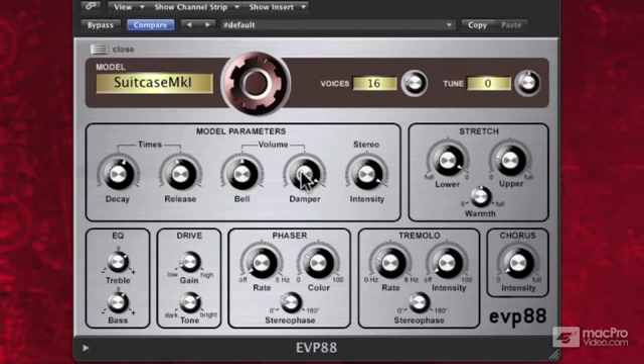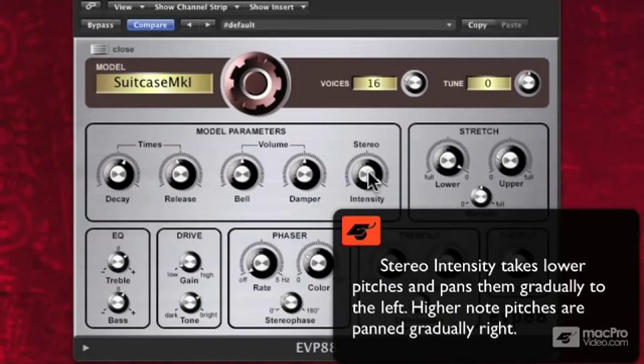That's pretty cool. And then we have our stereo image. That's actually spreading along the keyboard, so that the lower you go on the keyboard, the more it goes to the left speaker. The more that you go up the keyboard, or up in pitch, the more it's going to spread to the right.